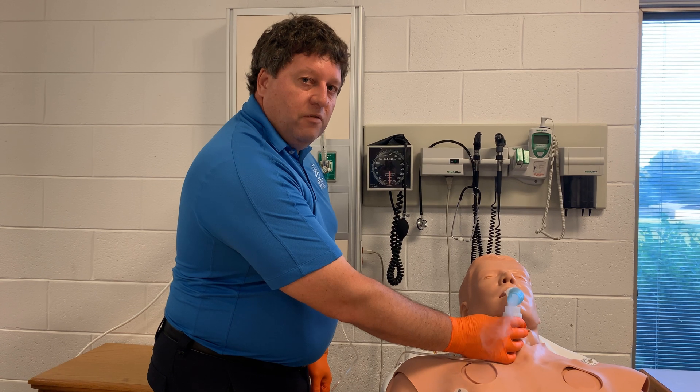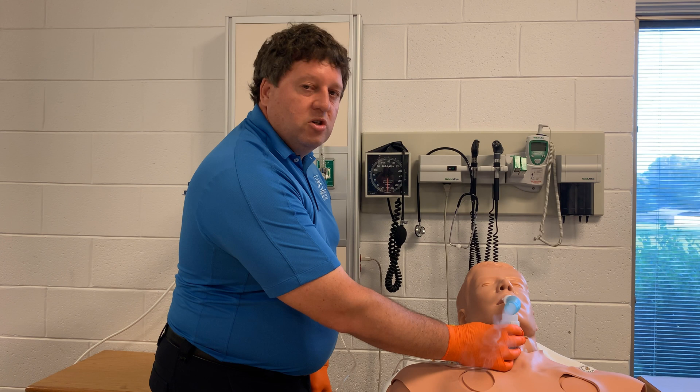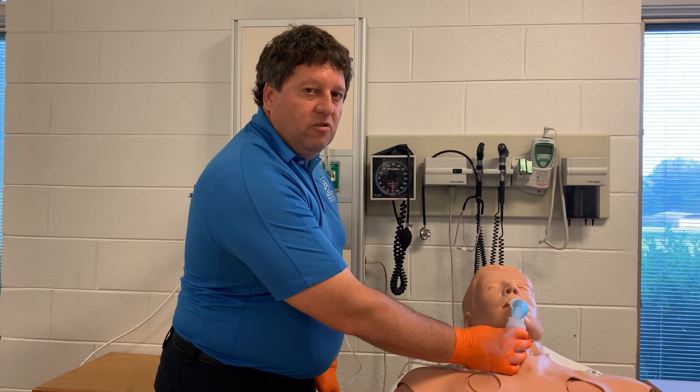Advise your patient that they're going to feel a little anxious and jittery after this, and then you want to reassess your vital signs. Make sure you listen to your lungs, monitor your pulse ox, and put them back on oxygen as needed.